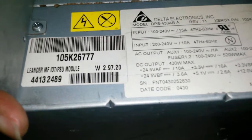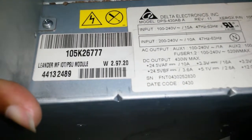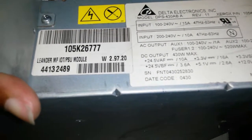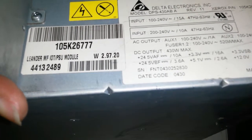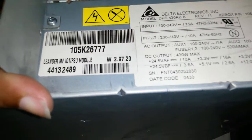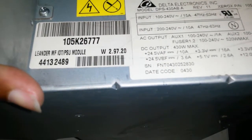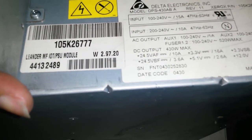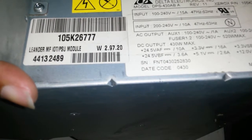But then below it says input 200 to 240V, 10 amp — so there's a discrepancy. Anyway, the AC output on this is auxiliary one amp and auxiliary two amps, which we'll see when we check the plugs. The fuser output is 100 to 240V, 520 watts max, which is interesting — it has to know which voltage to use.